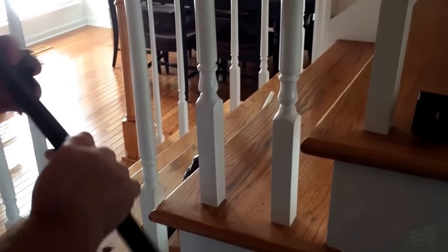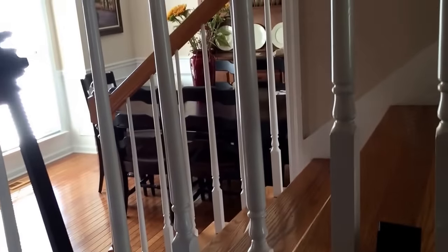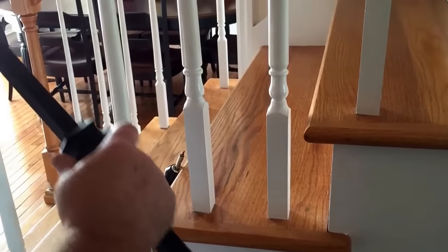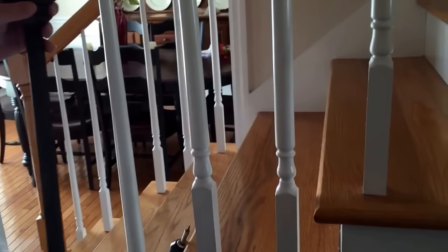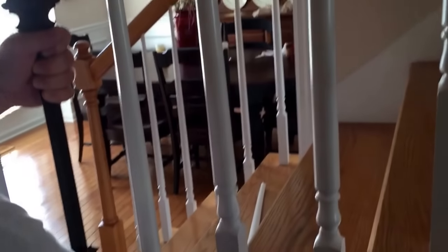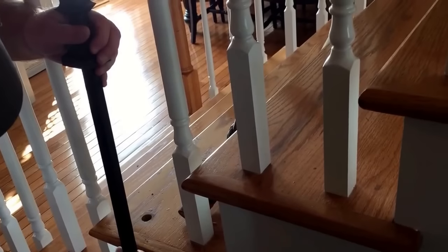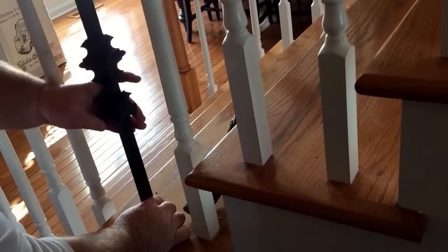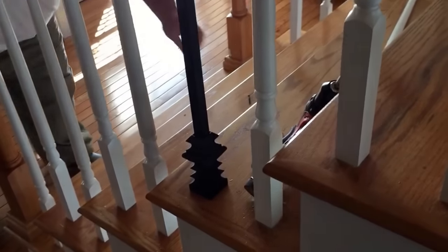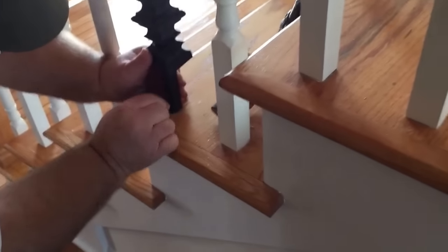We're going to slide our shoe on, and we want this hole to be on this side. We're going to put this little set screw on the back side like that. Then we're going to put our knuckle with the set screw on the same side. Then we're going to push this up into here — hopefully far enough. Now we're going to push this up into there, and now I get it to slide down in the hole. Let me get my trim screw. See why we needed the hole? We pushed it down.